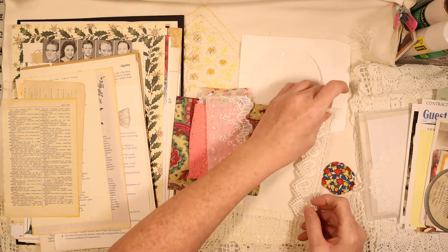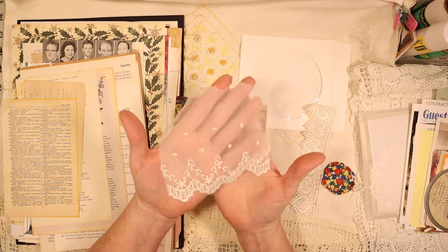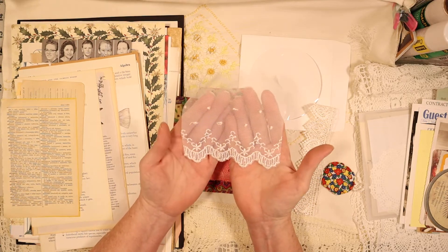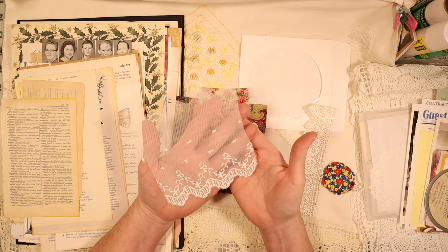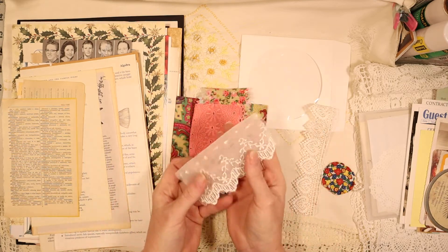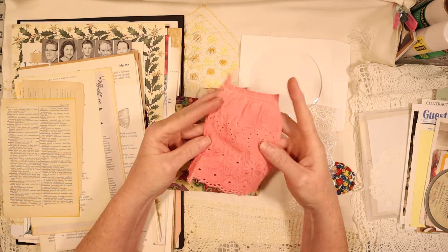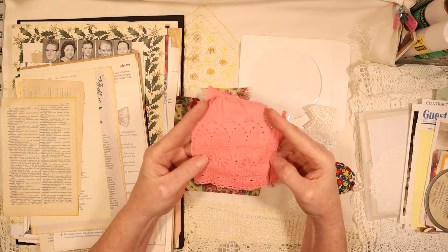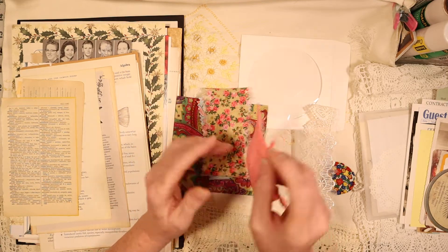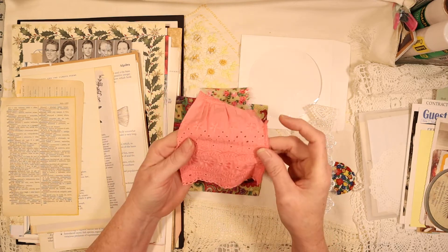This lace is vintage - it came off of a wedding dress, a vintage wedding dress that belonged to a woman many many years ago, so this one is very near and dear to me. And this piece came from a little vintage dress that belonged to a little girl. I thought it was so pretty I even left the side seam on so that you could choose whether you want to use that, because a lot of people do use those things.